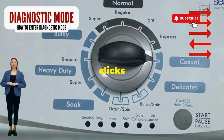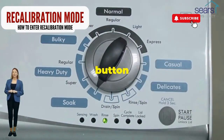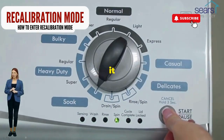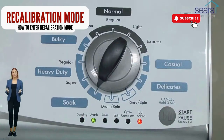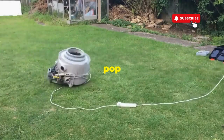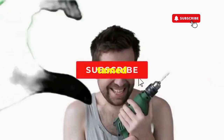Now spin that dial four clicks to the right and smack that start button like it's the buzzer on a game show. This little tango with your appliance resets it back to its factory settings. Hang tight for a few, and if all the stars align, that lid will pop open and the beast will shut down — tamed and reset.